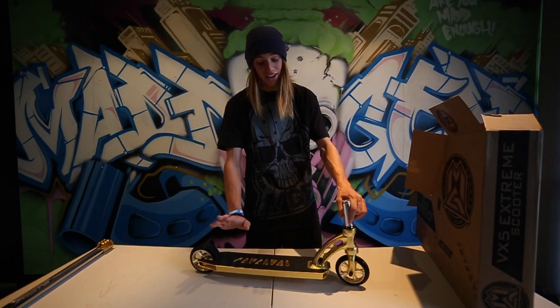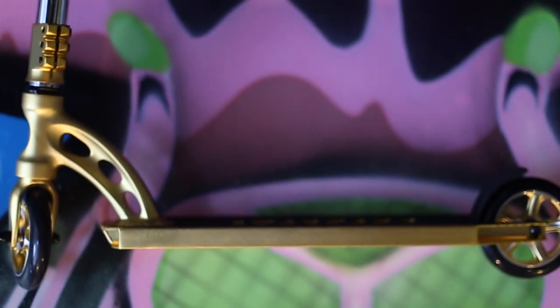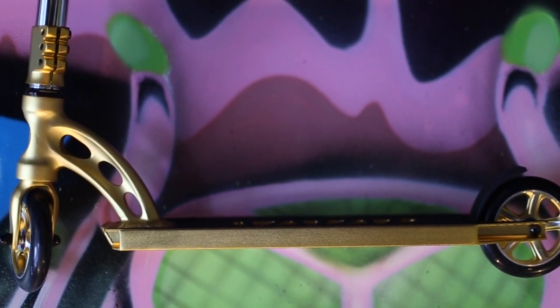Next up we have my favourite part of this complete — the 4.5mm deck. It's got 3mm concave, it's heat treated, fluted. It's just a great deck.